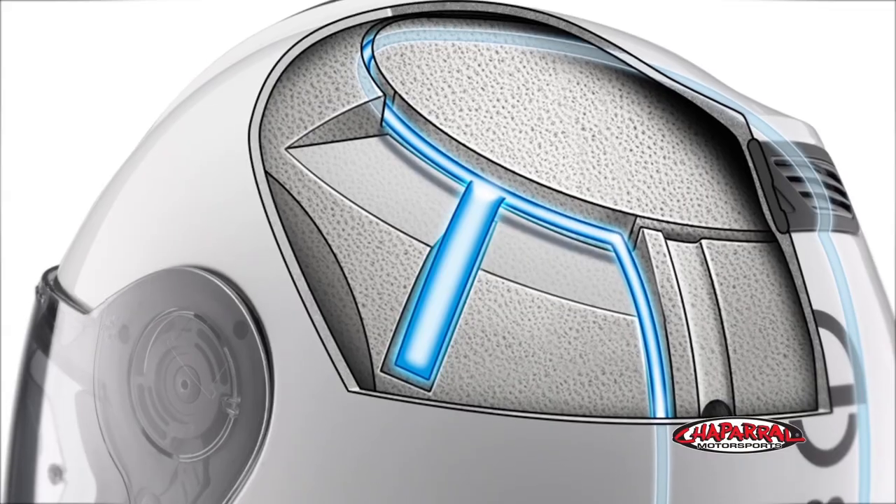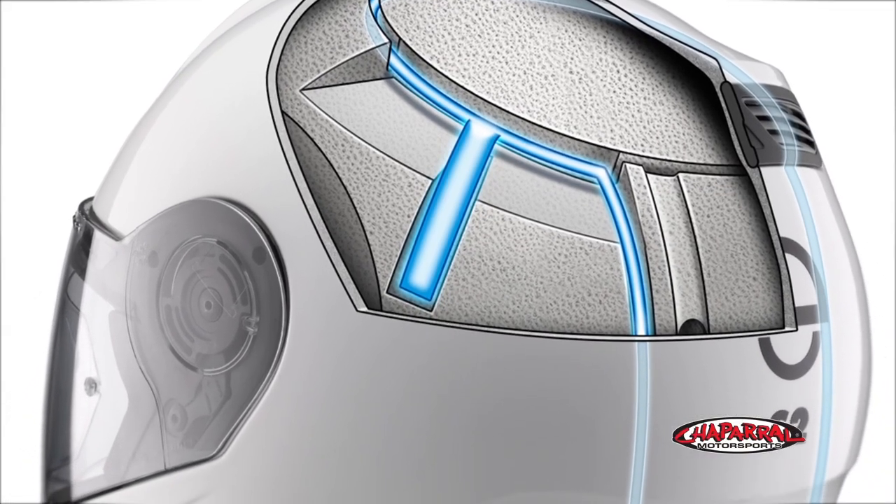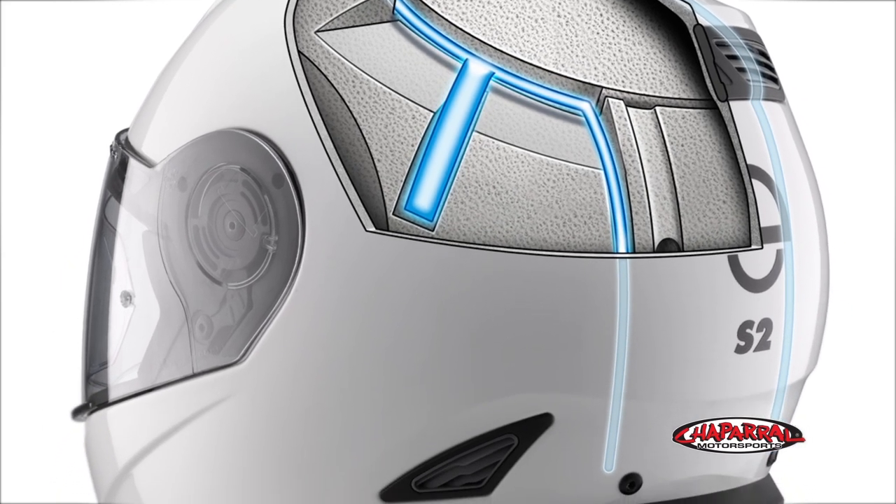A couple of noteworthy features right off the bat on this helmet is that it was the first helmet ever introduced on the market to have a full regulation FM radio and Bluetooth enhanced dual band antenna built into the EPS liner.